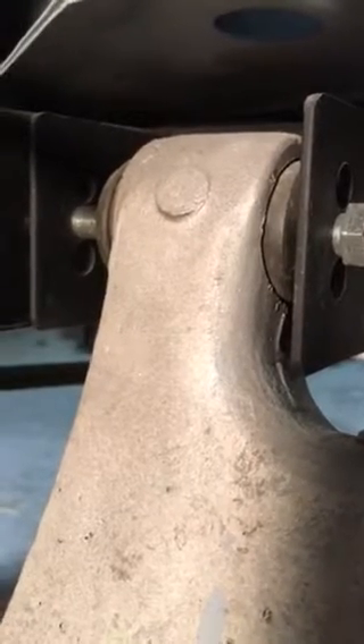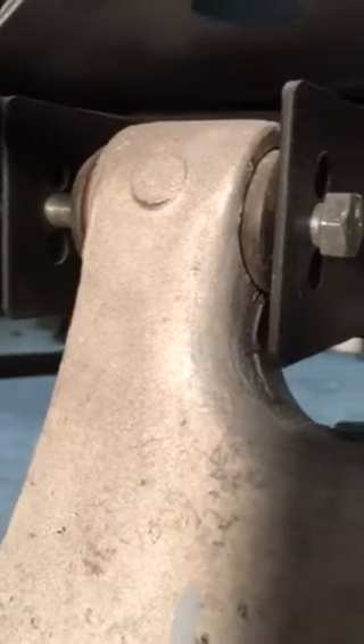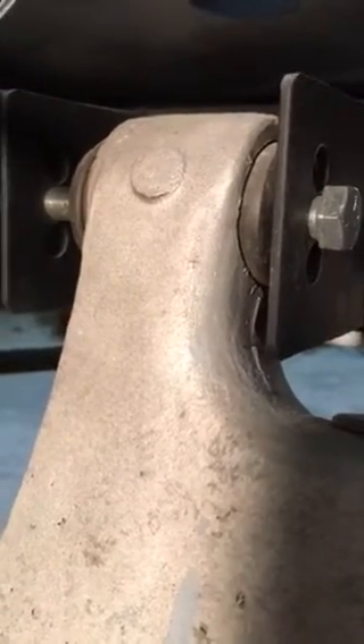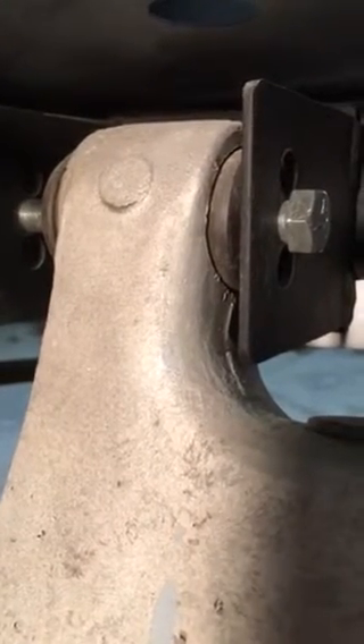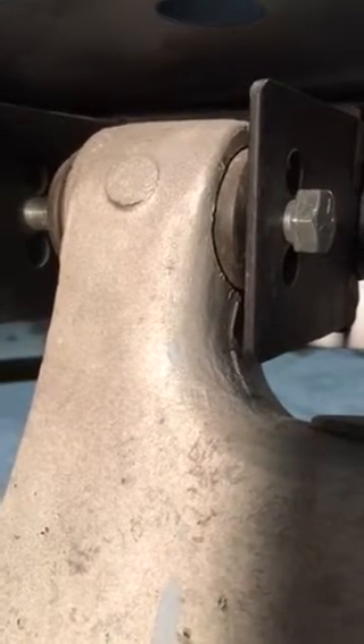A parts seller sells an adjustable bracket setup. I can't imagine that it works very well because if you adjust one against the other, the axis of rotation of the arm is not the same. And it's got to bind the bushing in the arm — there's no other way that it can't.